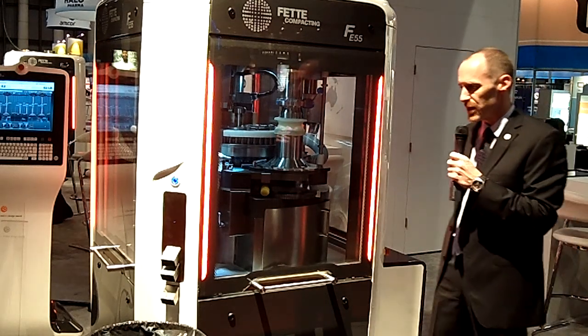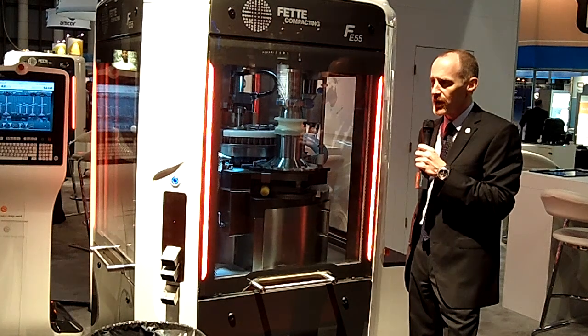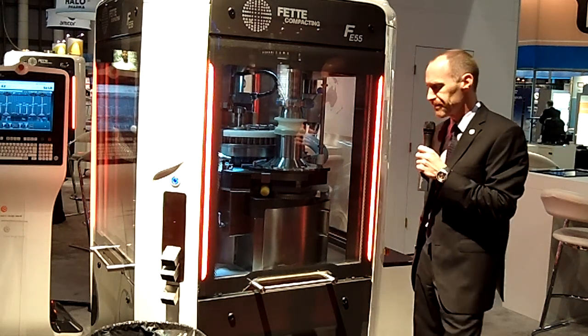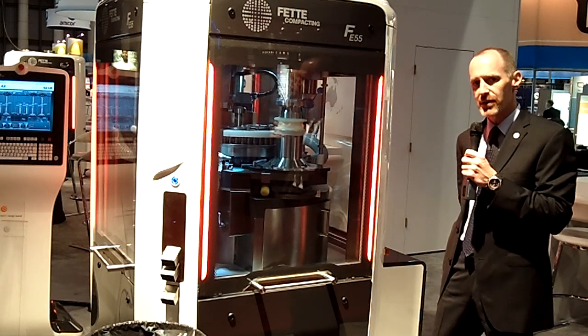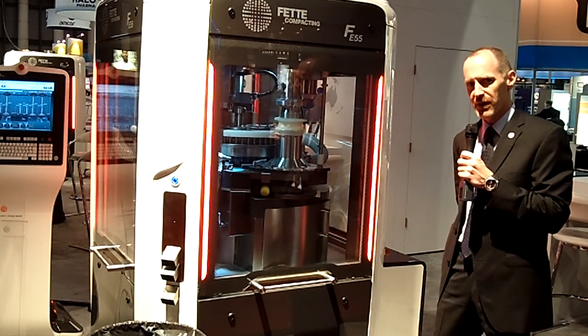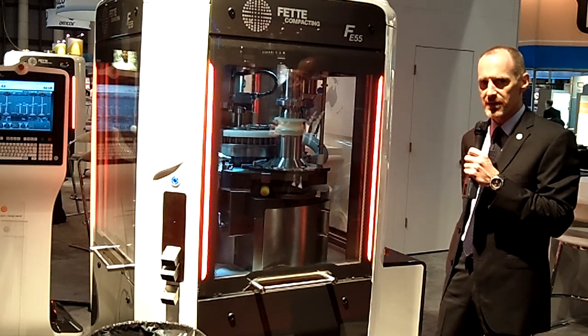As I go through this brief demonstration, if you would keep in mind the two primary design criteria that FETA Compacting utilized while developing the machine — those of efficiency and the Tri.Easy concept — Tri.Easy representing the simplification of the three primary aspects of tablet press use: those being changeover, operation, and maintenance.